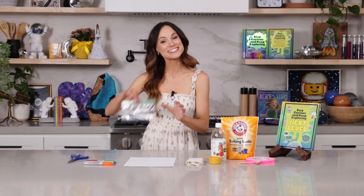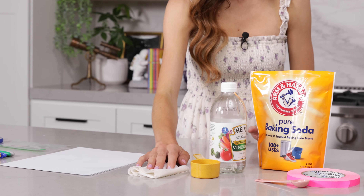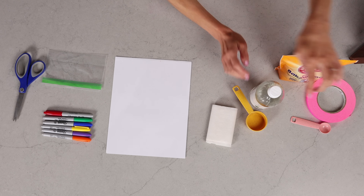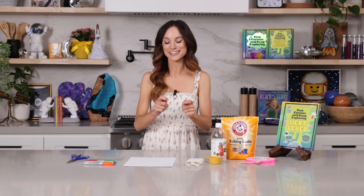For this one, you need a sealable snack bag, some markers, some paper, some scissors, two to three inches of toilet paper, a quarter cup of vinegar, one teaspoon of baking soda, and finally some tape. Masking tape works best on those sealable bags.